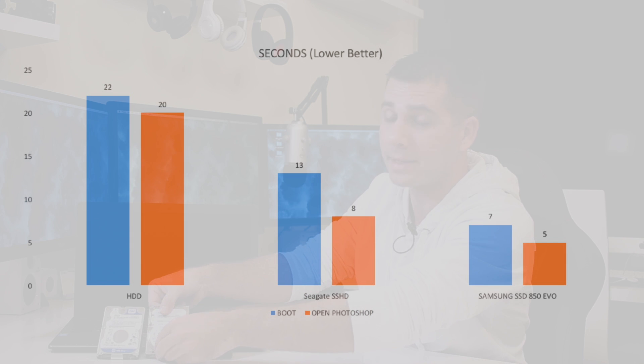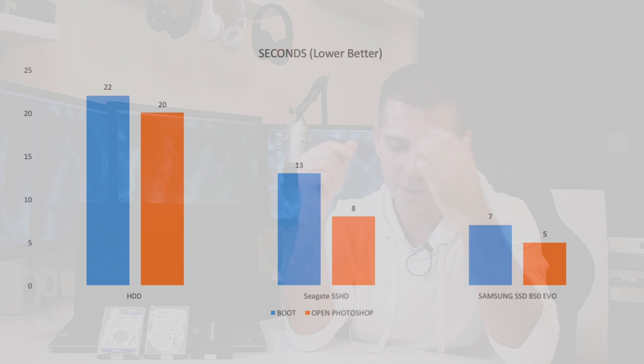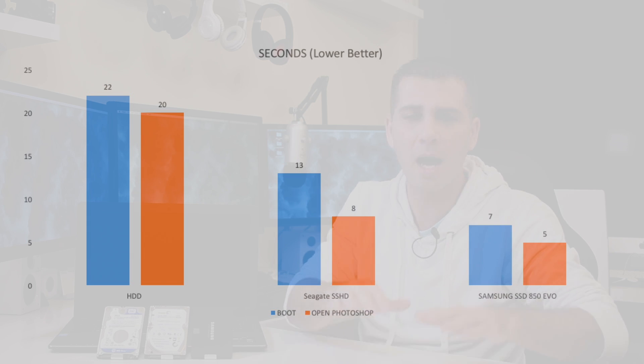Let's go to the performance test. I'll show you a graphic on screen, and at the end of this video you'll have all the results I shot with the camera so you can see the timing for yourself. Getting back to that graphic: for the regular mechanical hard drive, have in mind this is a fresh installation of Windows 10. I took all the data from my friend to an external drive, did a fresh install of Windows 10, and installed a few apps including Photoshop, which is one of the apps he uses.